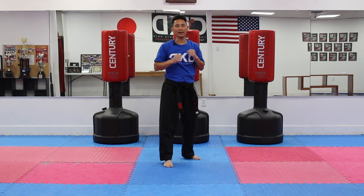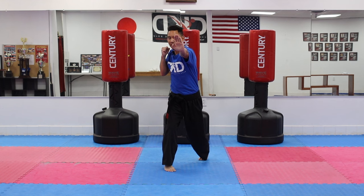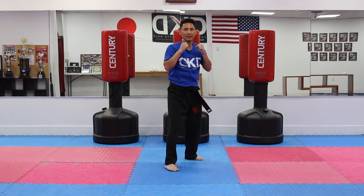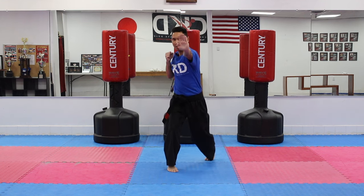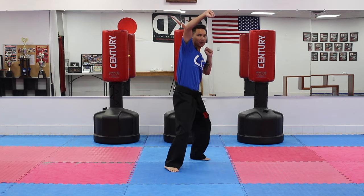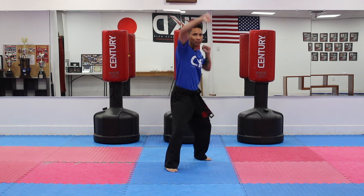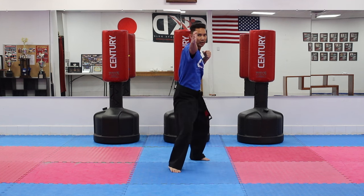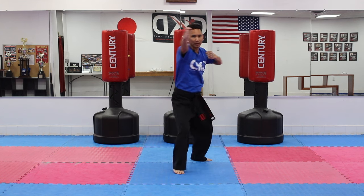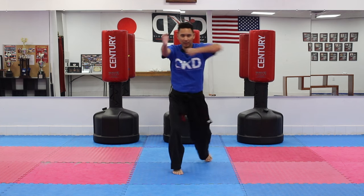Now we're going to add the elbow smash. So starting with the first technique: rising block, palm heel — then open our left hand and elbow smash. So we've got three techniques: rising block, palm heel, open your hand, and elbow smash. Again — rising, palm heel, open, elbow smash. Let's do three more: rising, palm heel, open, elbow smash. Two more: rising, palm heel, open, elbow smash. And the last one: rising, palm heel, open, and elbow smash.